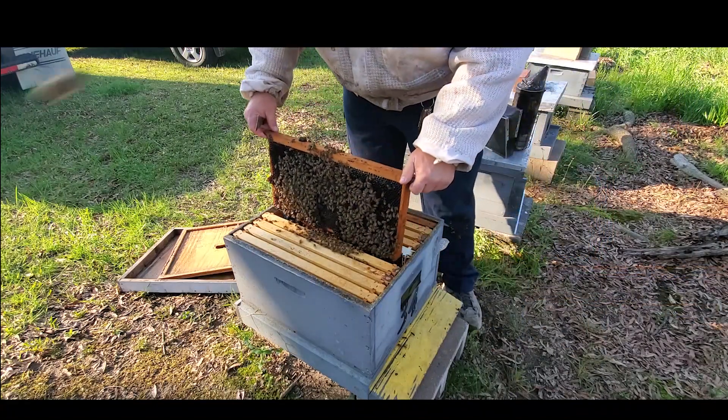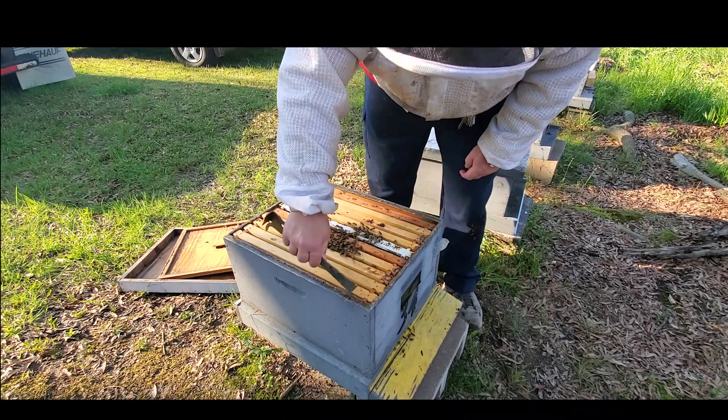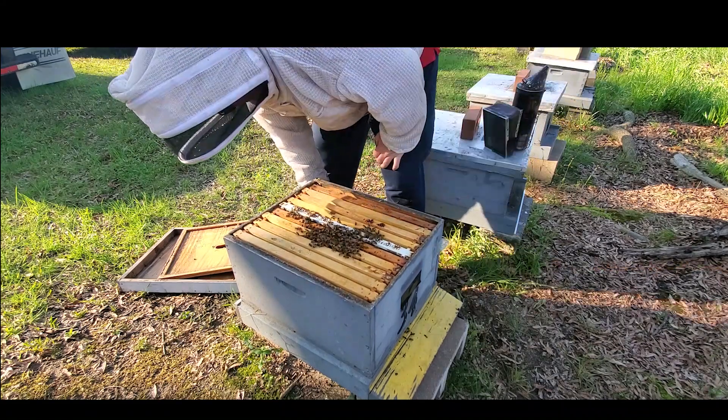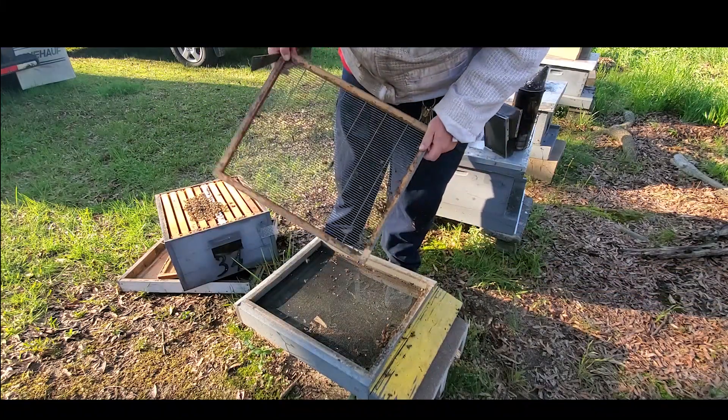Either way, I'm going to get the queen excluder off of here and I'm going to put a pollen patty on here. Even if she's not a virgin, that should give the bees the protein they need to get her to laying.